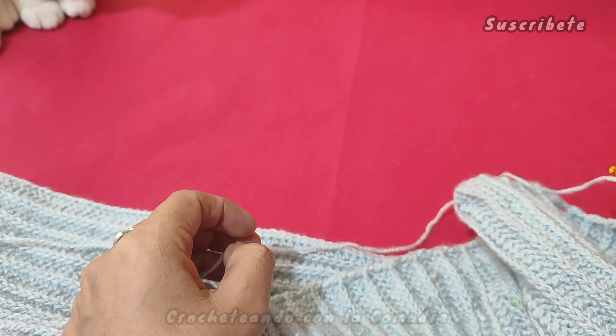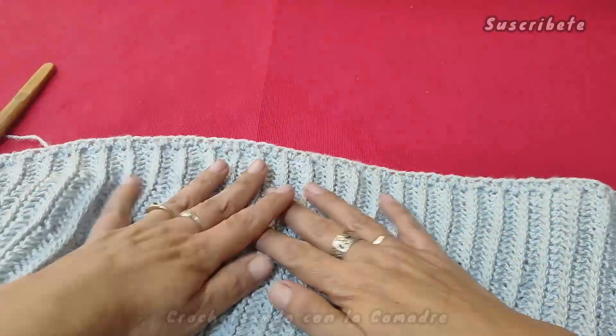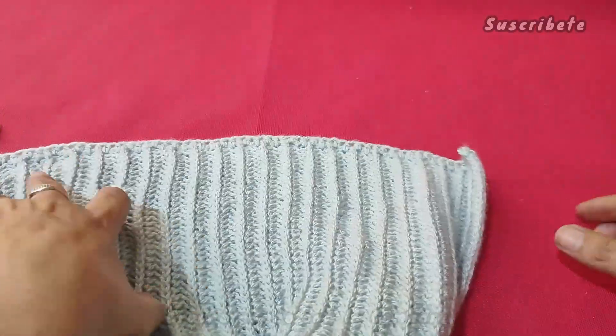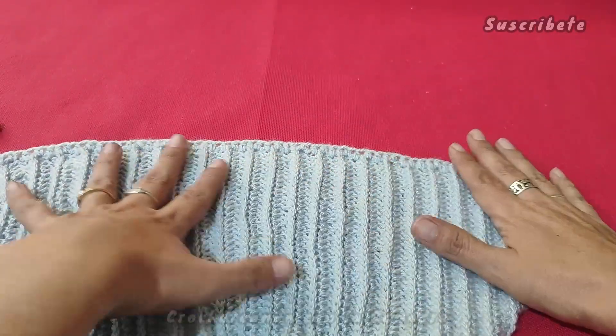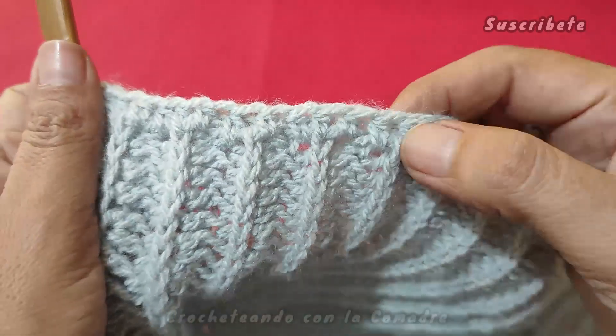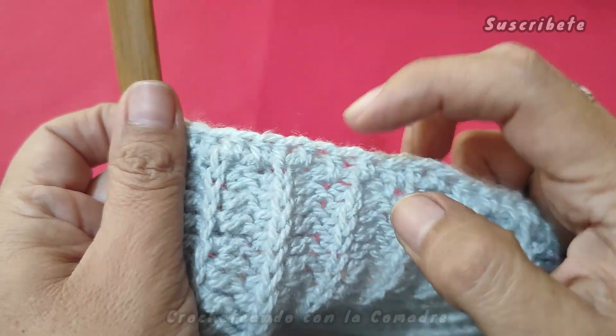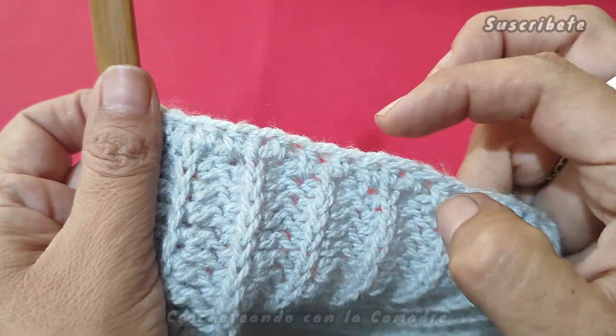Aquí nos vemos. Muy bien, miren, aquí, quiero que noten algo. No se nos hace ningún aumento, no se nos hace holandés, no se nos junta, nos queda muy bien. Y sí, en todos fue en uno sí, en uno no, en uno sí, en uno no, y en estas dos vueltas es un punto solamente.